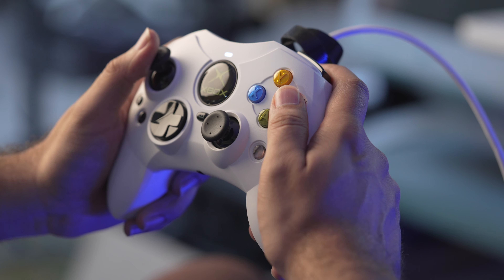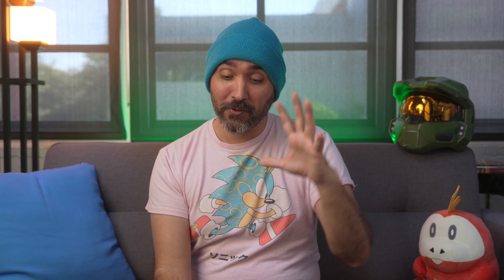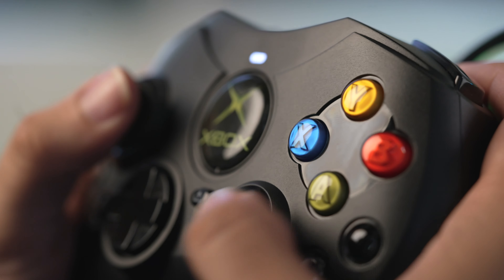I'm not gonna claim that the Controller S is one of the most comfortable things out there. There's a reason that Xbox moved on from this design and did the 360 controller and eventually the Xbox One design, which has really become the main standard since. But this is a lot more comfortable than I remember. I think part of it has to do with the fact that when I was originally using the controller I was a lot younger and my hands were smaller. Now I've really grown into the size for this one where it actually feels just quite right.